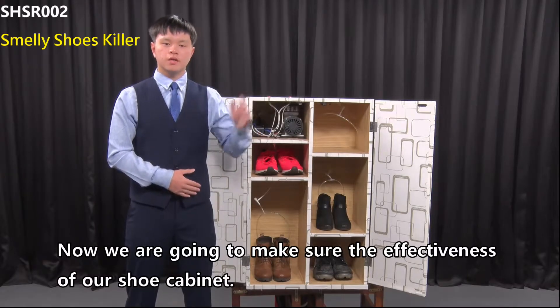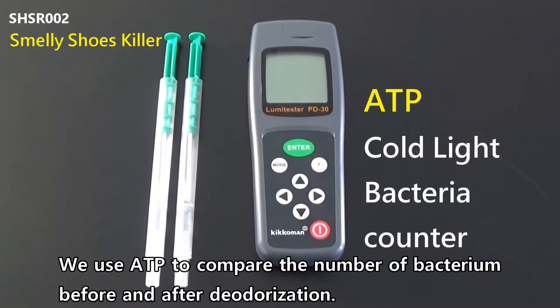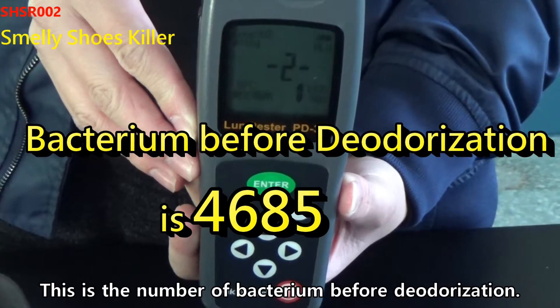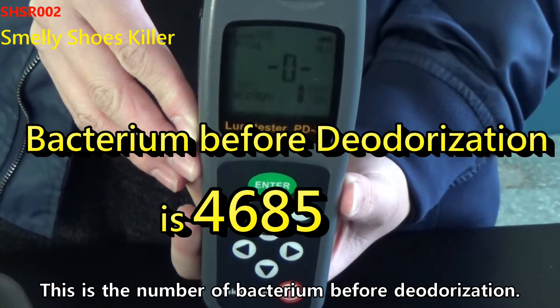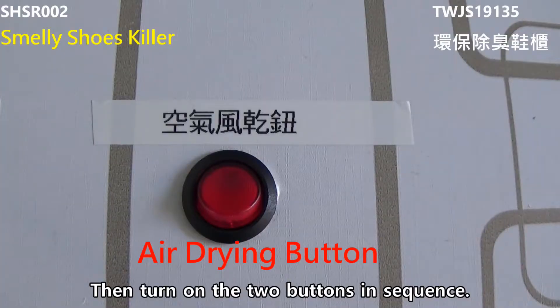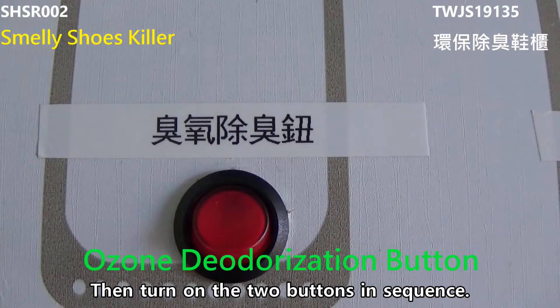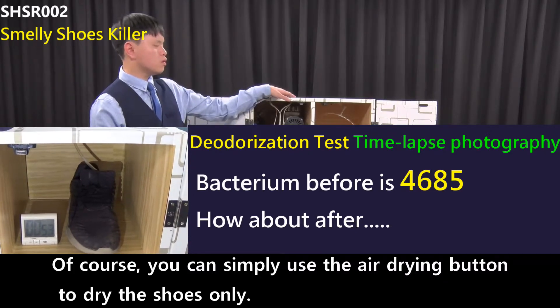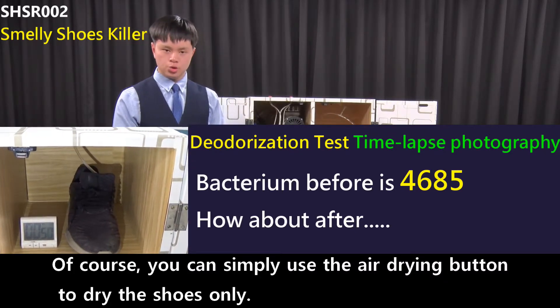Now we are going to measure the effectiveness of our shoe cabinet. We use ATP to compare the number of bacteria before and after deodorization. This is the number of bacteria before deodorization. Then turn on the two buttons in sequence and wait for about one minute. Of course, you can simply use the air drying button to dry the shoes only.